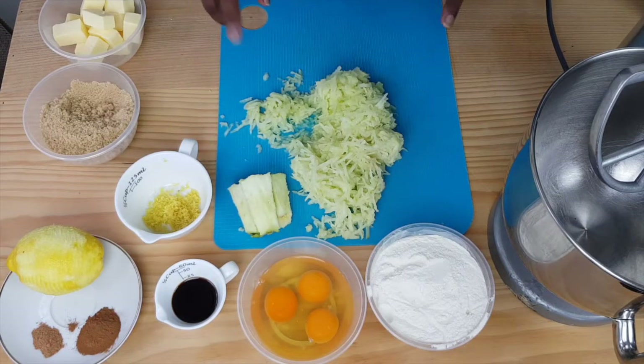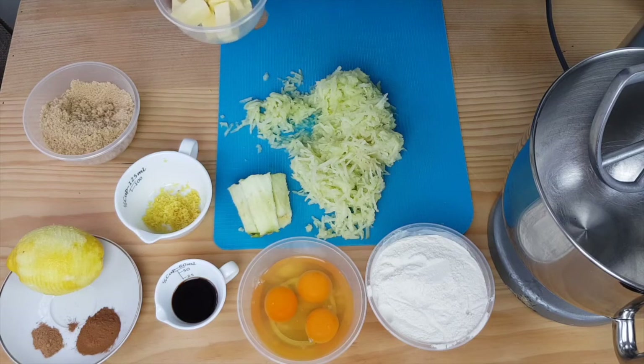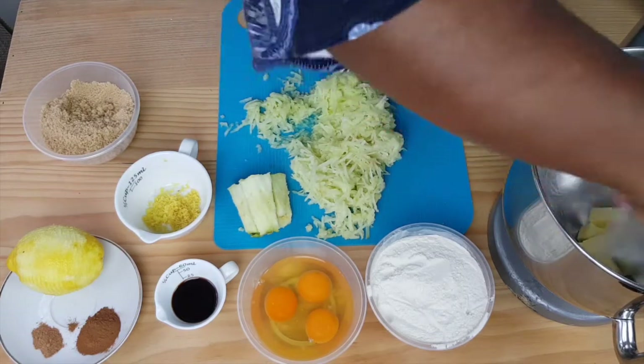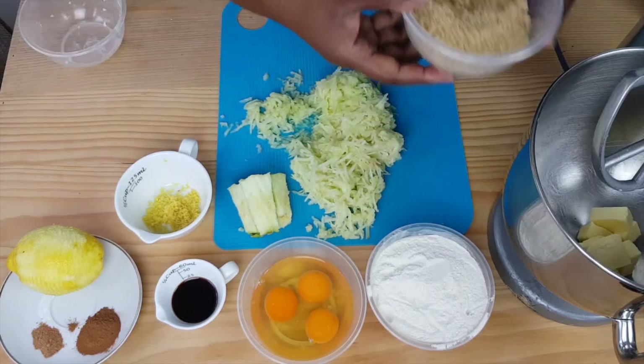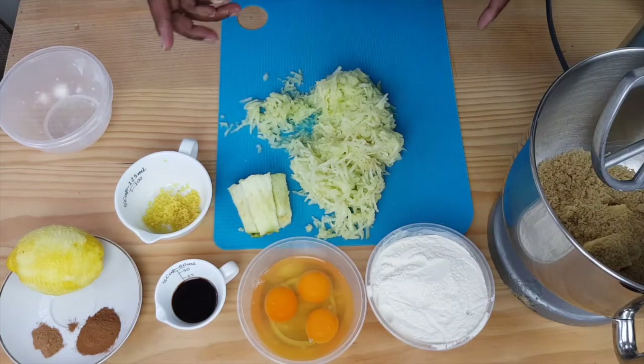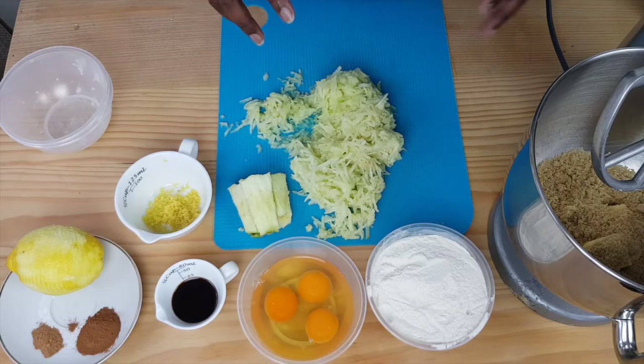Now we've grated the apples and we've got all the ingredients that we need, so we're just going to start combining them. You can do this by hand but I'm going to use my mixer. The first thing is to put your softened butter and your sugar into your mixing bowl. You want to mix that until your butter and sugar has combined and it's light and fluffy — it should actually change colour. So I'll just get the mixers going.